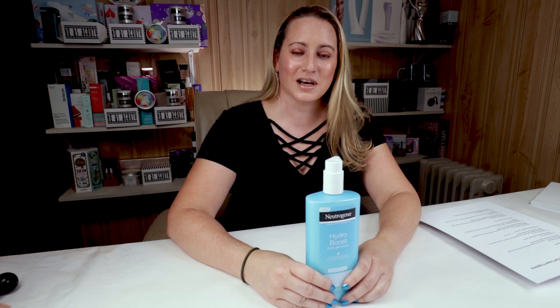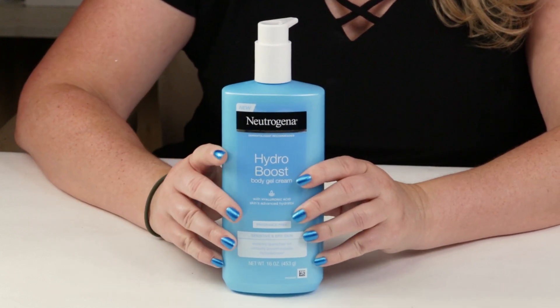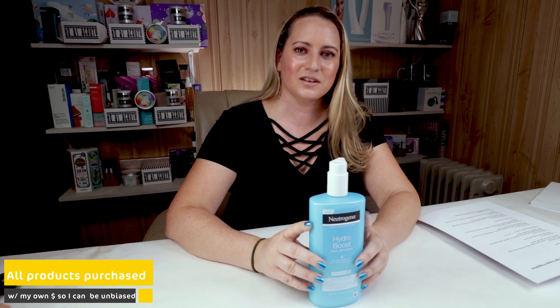Recently I was on a little trip to Walmart just picking up some supplies, and I always walk by the cosmetics and body lotion aisle. I have super dry skin and winter is coming, so I took a little longer than I normally would to scan it and see if there's anything new or exciting. I saw this, and I was even more excited to notice that one row was regular and the other row was fragrance free. I picked one of these bottles up, and I've been using it now for a couple weeks and I'm excited to give you guys my review.